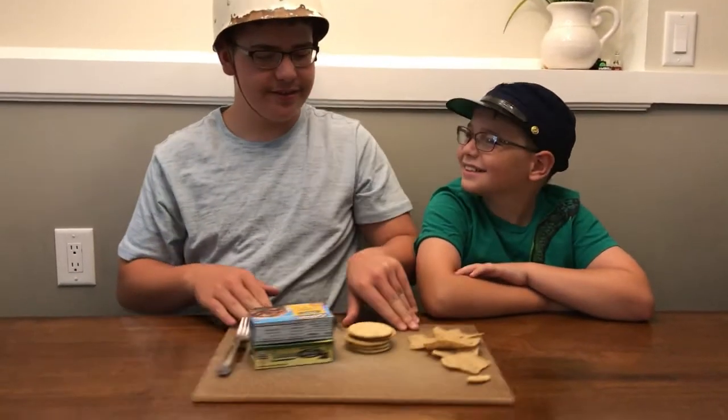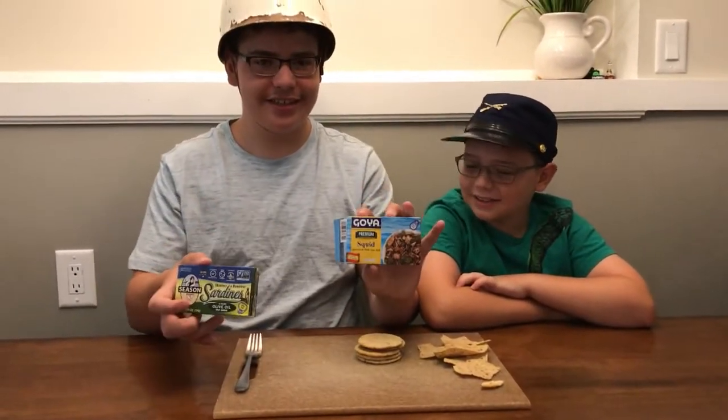Welcome to Flavor of Humor, where taste is number one priority. And today, we're going to be trying squid and sardines.